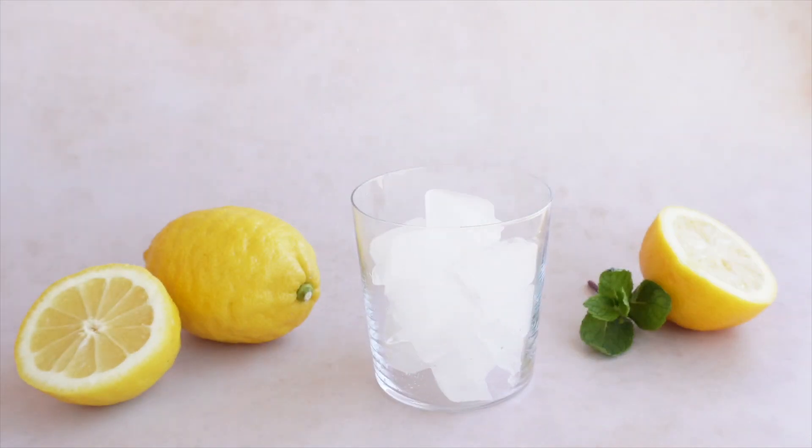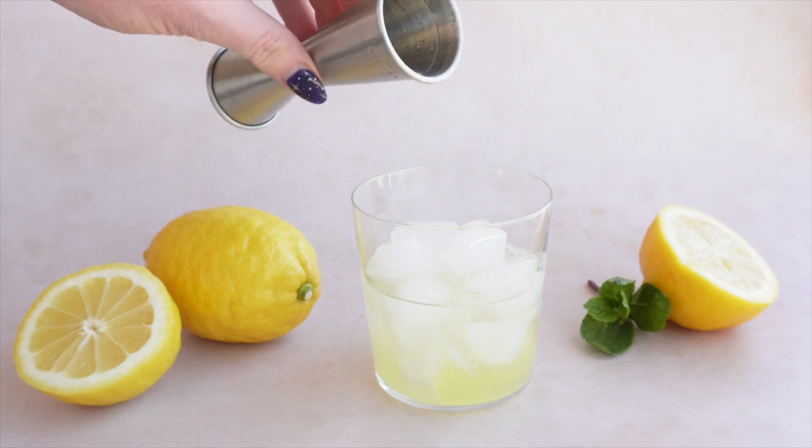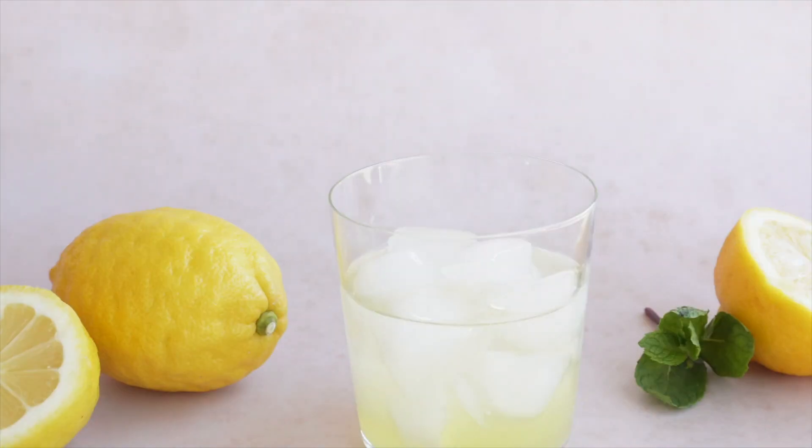By the way, this is a fabulous option to make in a pitcher for a long weekend outside. I have the full measurements to make a pitcher up on the blog today, and I'll also be sure to share a couple of variation ideas at the end of this video.